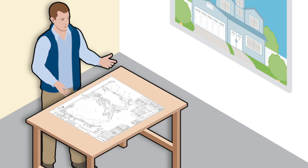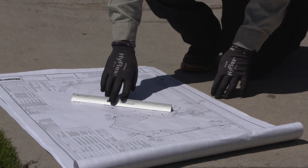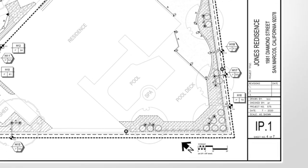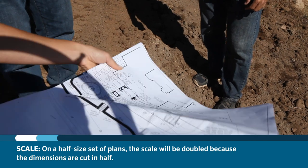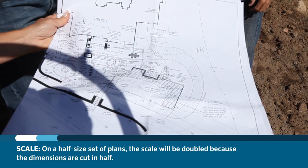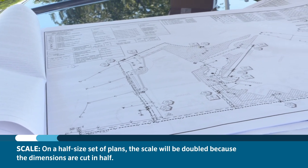An important part of planning that should never be overlooked is the proper identification of scale and plan size. The scale should be noted somewhere on the set of plans you are working with, and near the scale should be a directional arrow showing the direction of true north. If you have a half-size set of plans, it is important to remember that the scale will be doubled because the dimensions will have been cut in half.